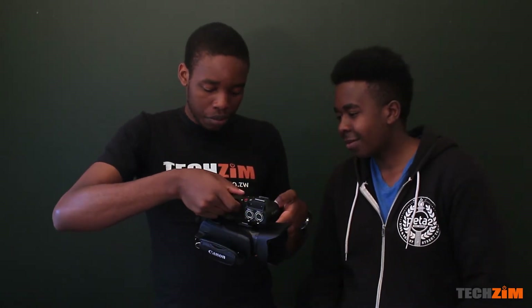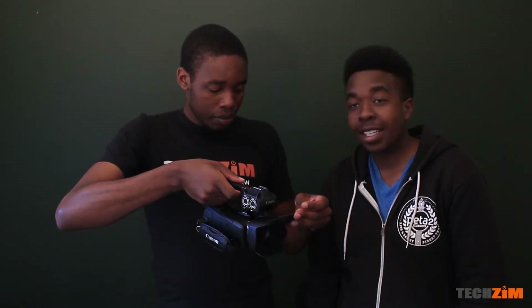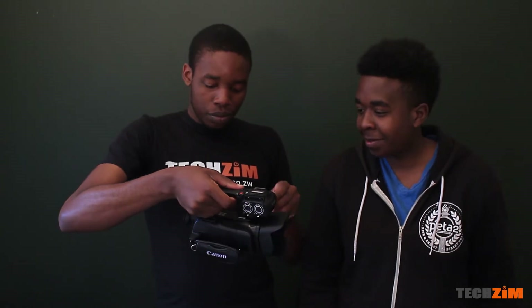It should turn on now, but the battery's out of juice. Anything that can go wrong will go wrong — it needs a top up.